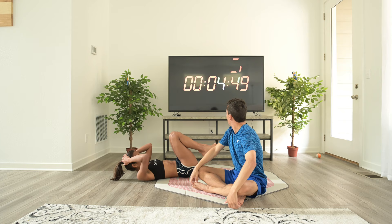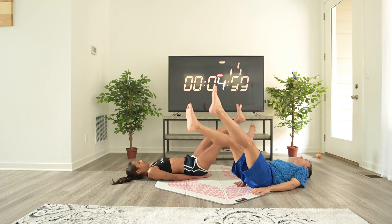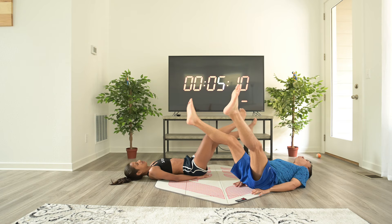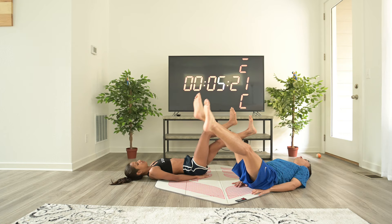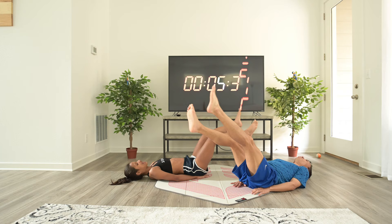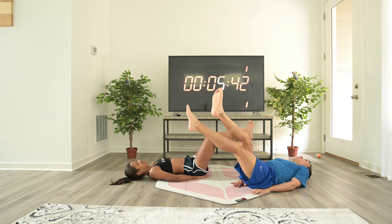One last ab exercise and then we do push-ups again. Scissors. Keep your knees locked, legs straight, not too high, not too low. Breathe in, breathe out. You don't have to do it super fast. Remember to control your body, don't let it control you. Five seconds. Hang in there.